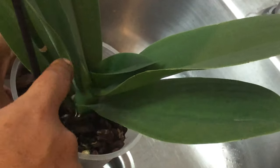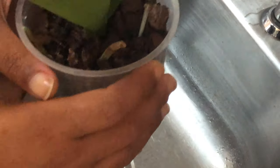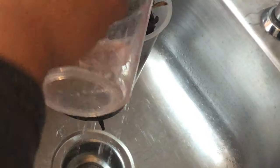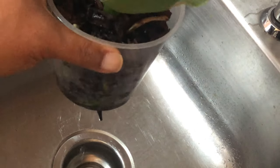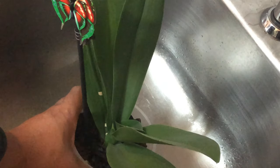This is going to be the crown of the phalaenopsis orchid. You want to make sure not to get any water up in here, because it can cause a lot of problems. Just like that, Foul Pals — that was enough water, just as the instructions stated.